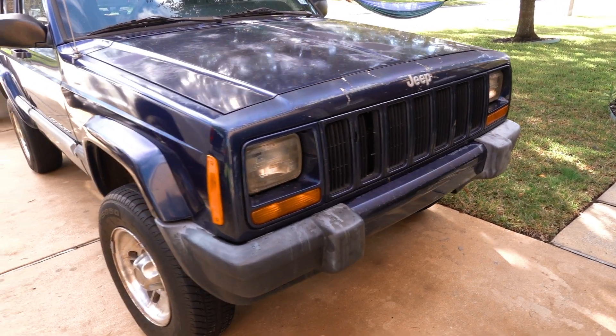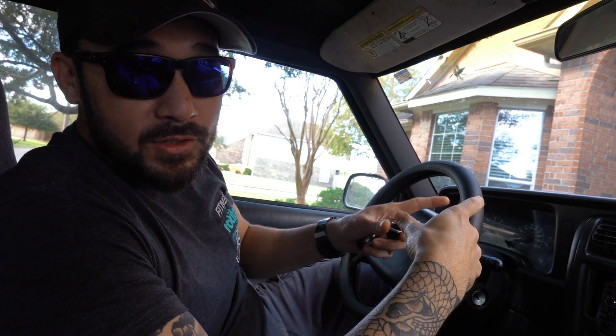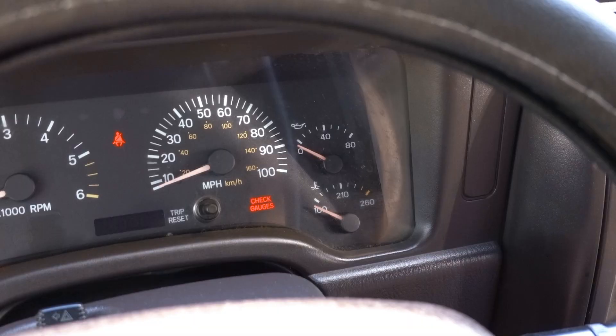What's going on guys, thanks for coming back and checking out the video. Got a 2001 XJ in the driveway. Going to do some oil pressure testing with some tools today and show you how to do that with this car. Basically having some problems with the oil pressure — the gauge is showing some really low pressure once the car warms up, and I'm going to test it with the tool and verify that the sender or switch that reads oil pressure and sends it to the gauge is bad.